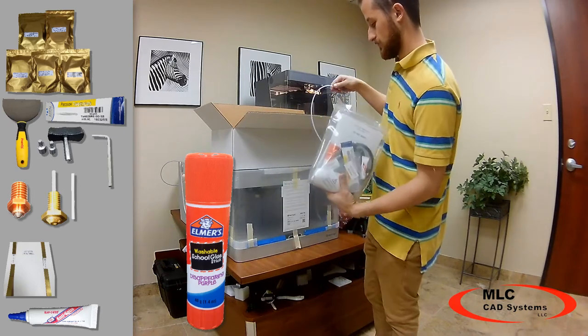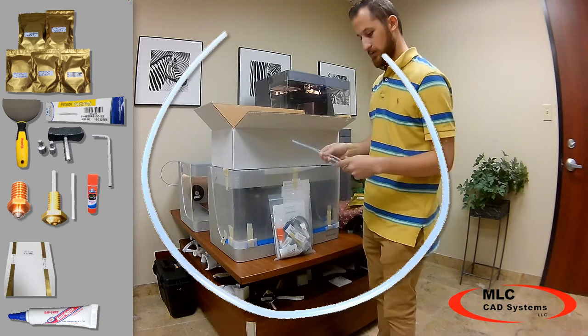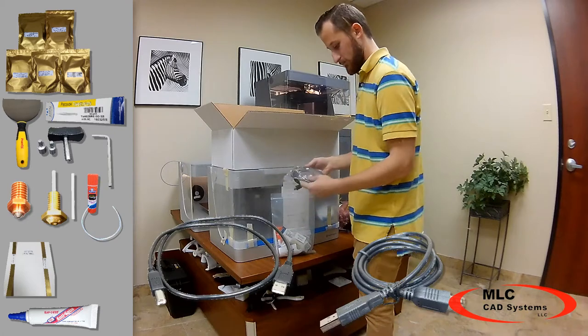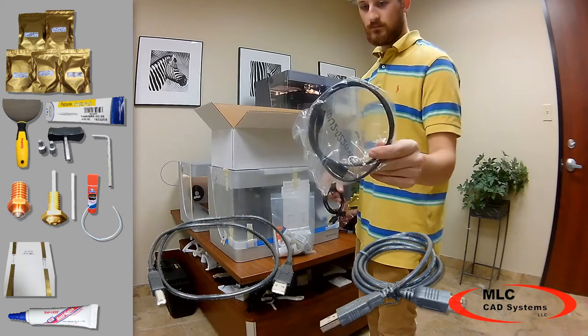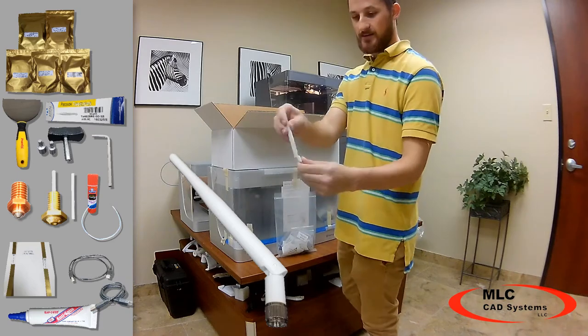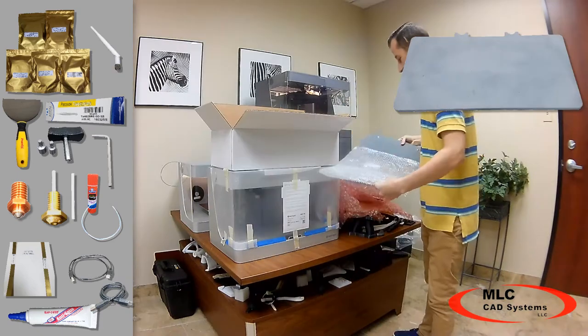One glue stick that is used before each print to promote adhesion between your part and the print bed. This also helps prevent part warpage. A piece of protective tubing that runs from your dry box to the back of your printer to help keep the materials dry. Two different types of USB connection cables. A wi-fi antenna to connect your printer to the wireless network. And lastly, your print bed.